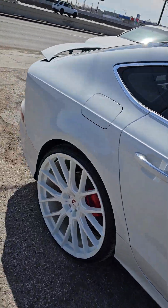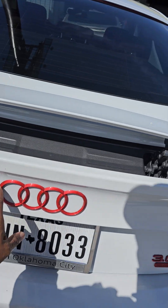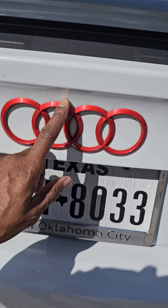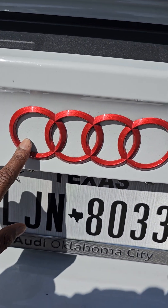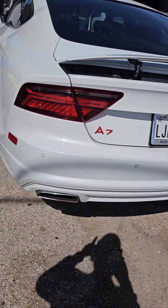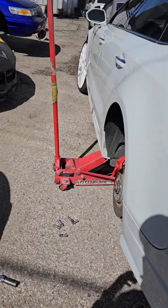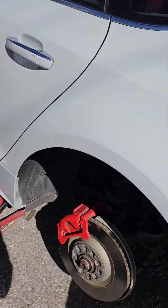Also, to tie it in and make the red flow better, we painted the Audi rings a pearl red — if you look, there's a pearl in there. We also painted the A7 and the 3.0T. This car, we got the calipers in red.